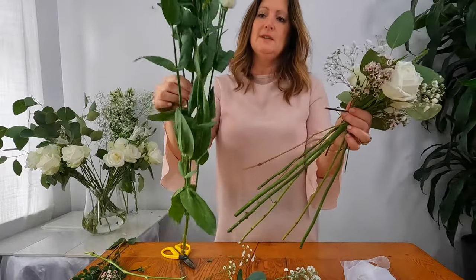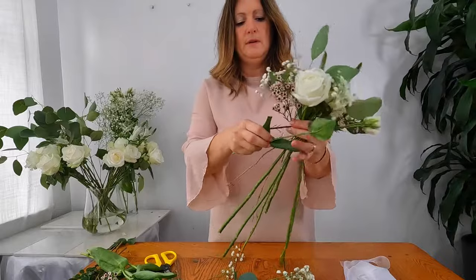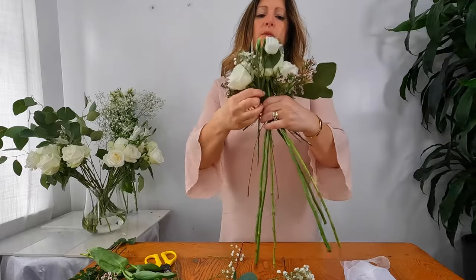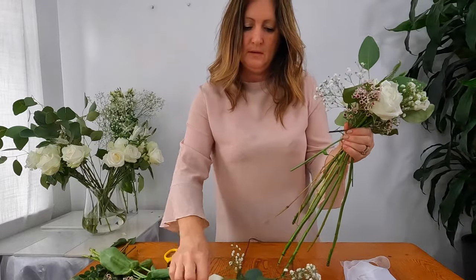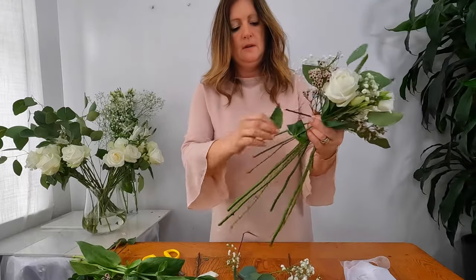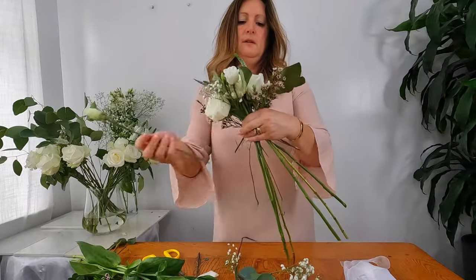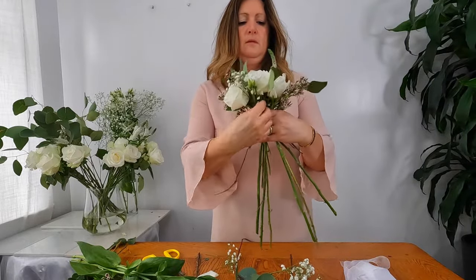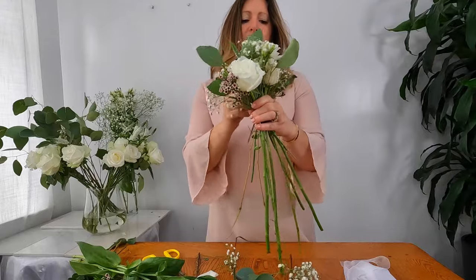Now I'm going to bring in my lisianthus. As you can see these are on rather large bunches, so I'm going to cut this off and remove any leaves because you don't want to overwhelm the bouquet with all the additional leaves. Some of these are still in bud which is absolutely fine — I think the buds are quite pretty and give it some contrast. This is actually starting to look really pretty, quite an elegant bouquet.